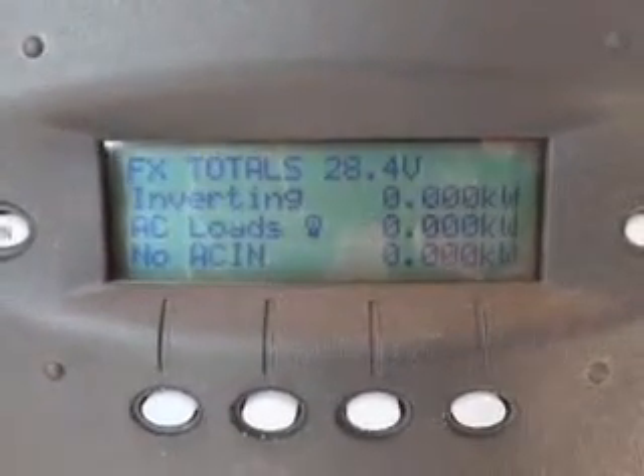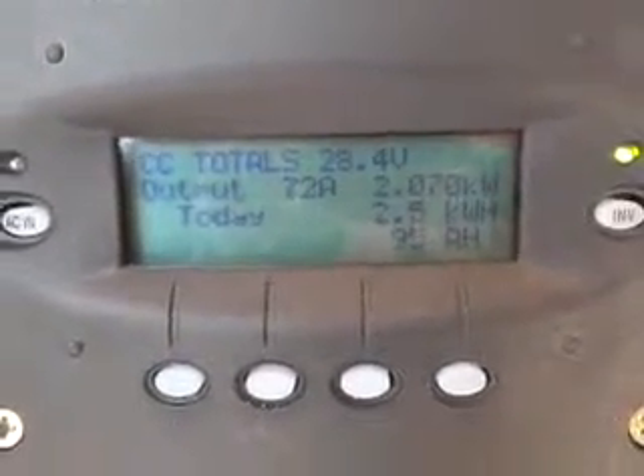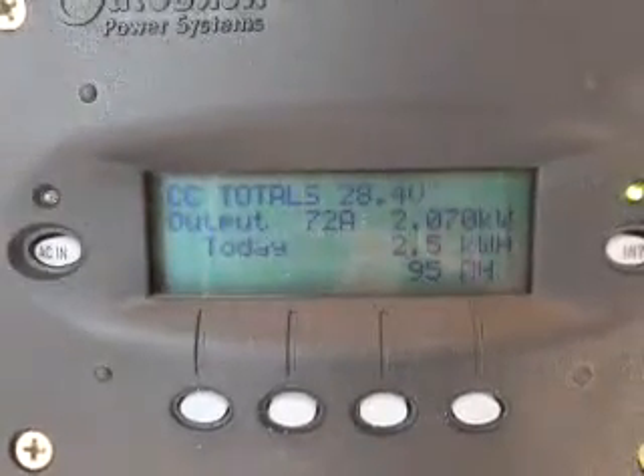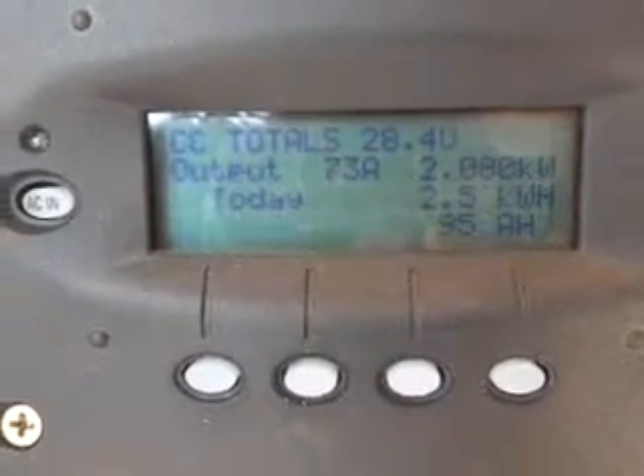We have 28.4 volts and we're rapidly climbing towards our absorption voltage, and it's still only about 10:15 or so. So this is how it works — working good, we're pretty much at full charge.